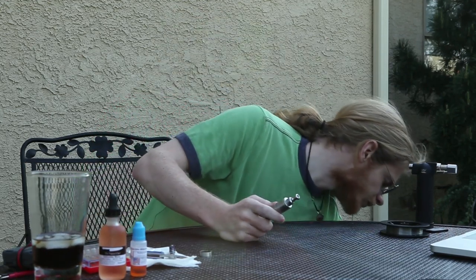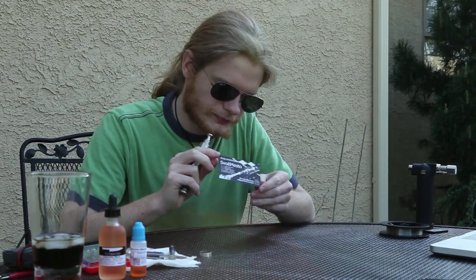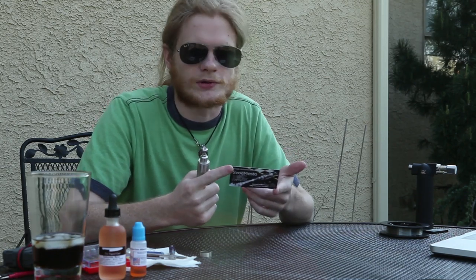This is a 22mm stainless steel silica-based rebuildable atomizer. I got it from Svomesto in Russia — it costs about $200, a little bit cheaper, but at that point it's $200.